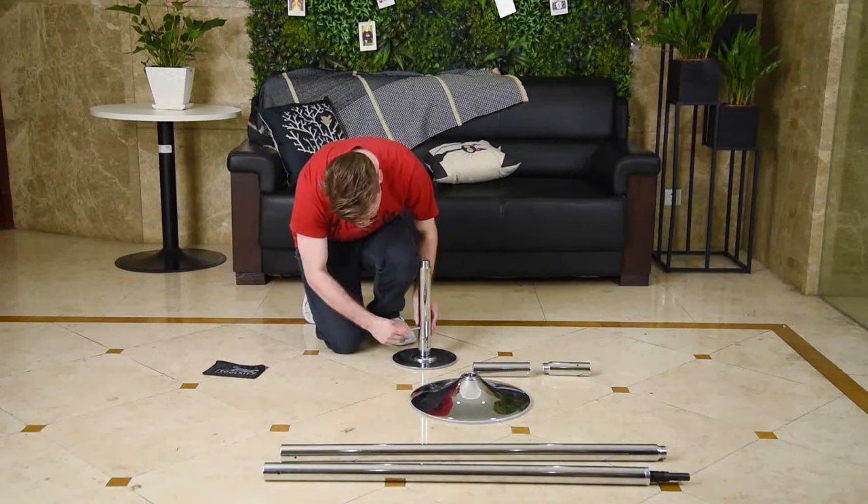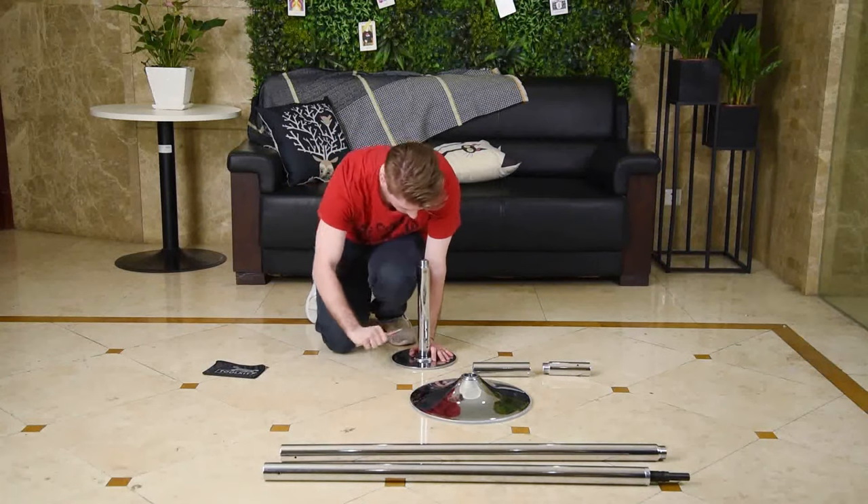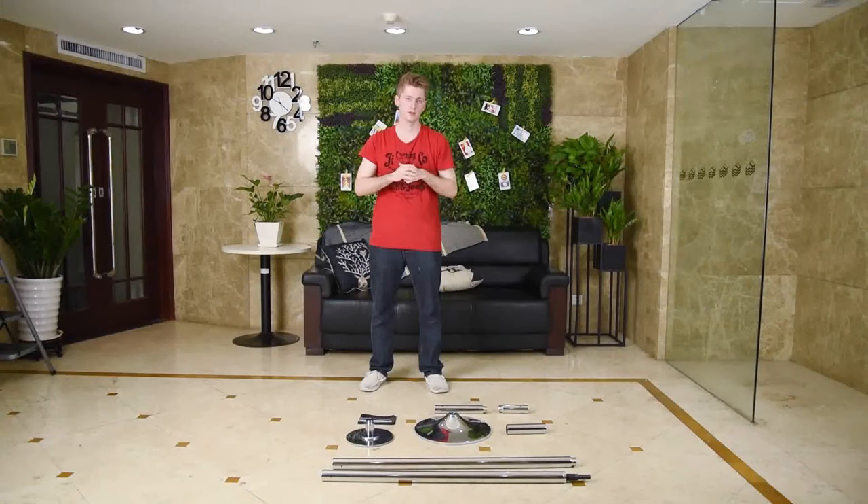Finally, dismantle extension pole C from the base. This completes the video on how to dismantle your dance pole. I hope you didn't have any difficulties with it. Thank you for watching!